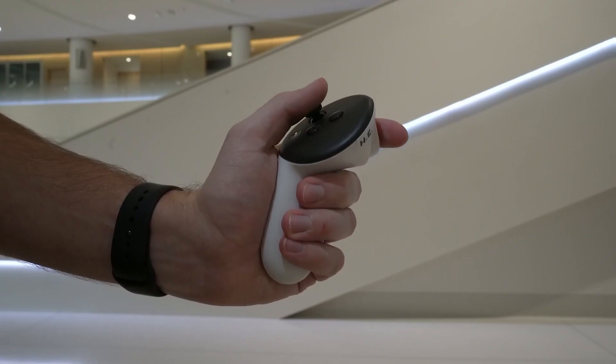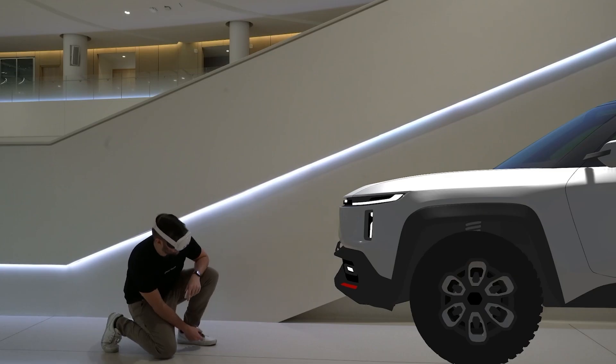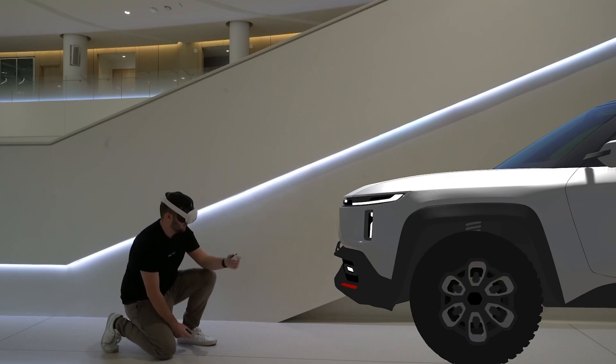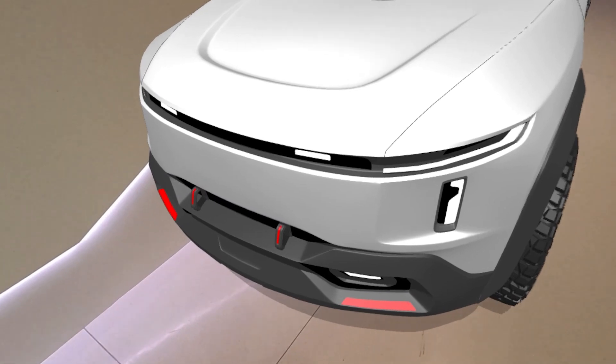Again, this is what that interaction looks like in real life. Performing this interaction will lock our model to its current location and scale, which means that now we can walk around the model and interact with it as if it were a real physical asset sitting in that physical space.